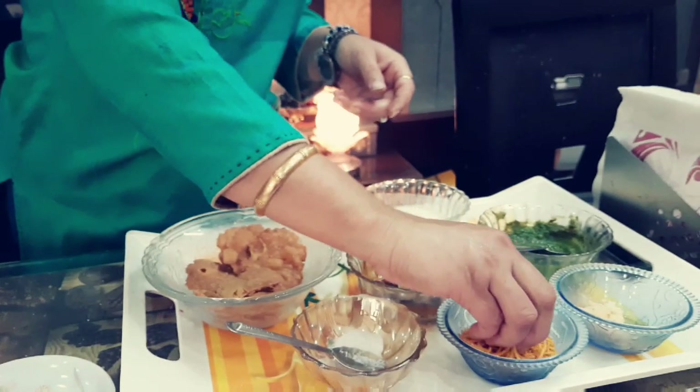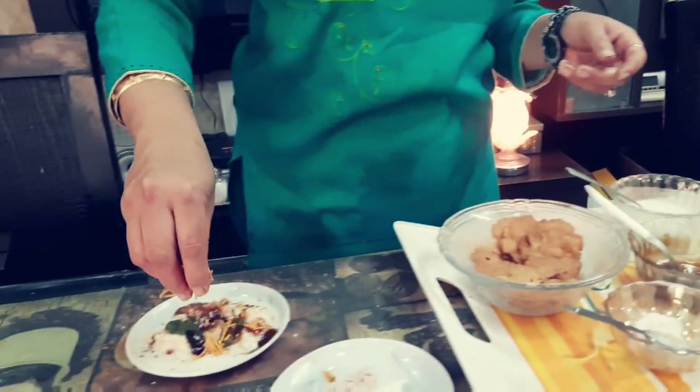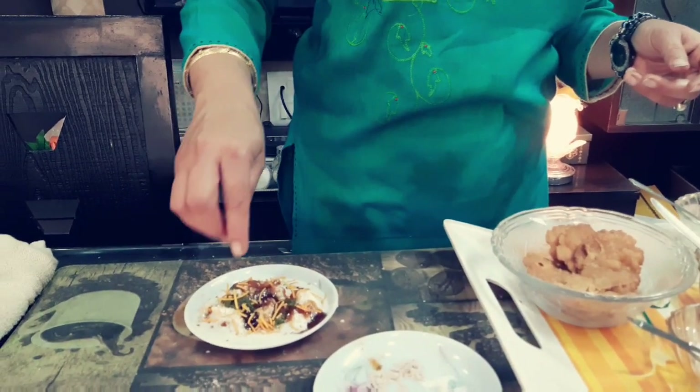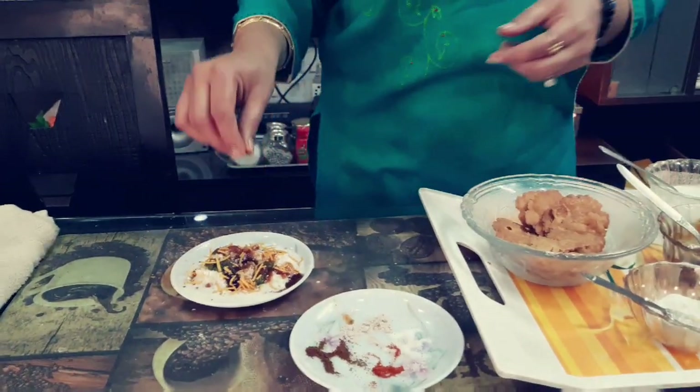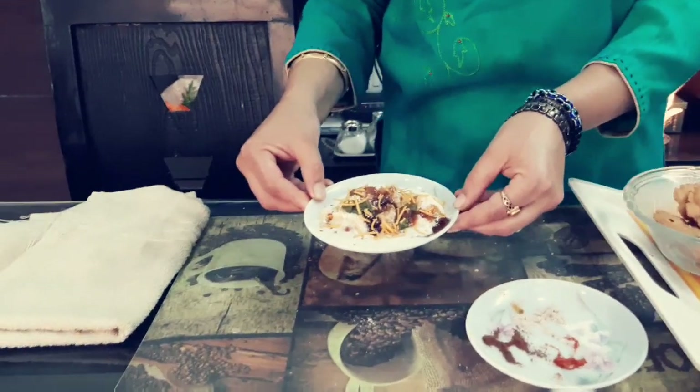Now I decorate it with bujiyaan. Our dahi paapadi chaat is ready to serve.